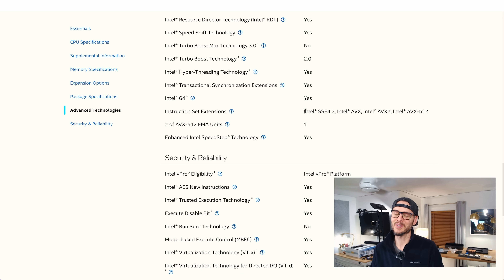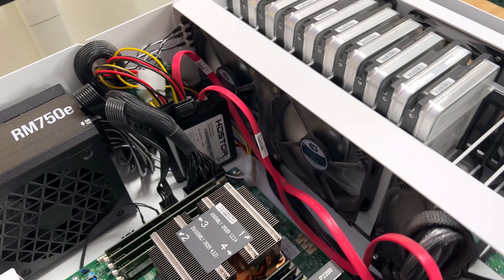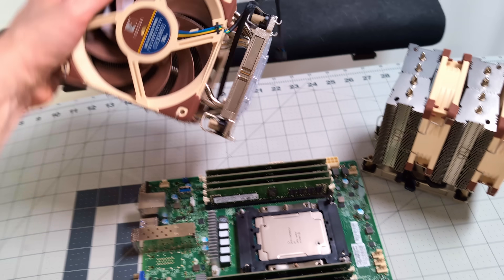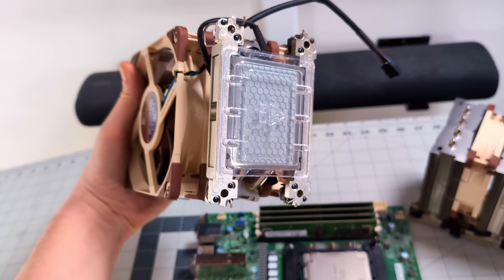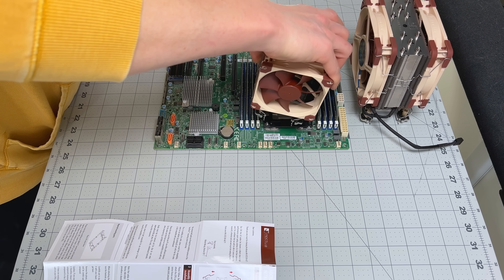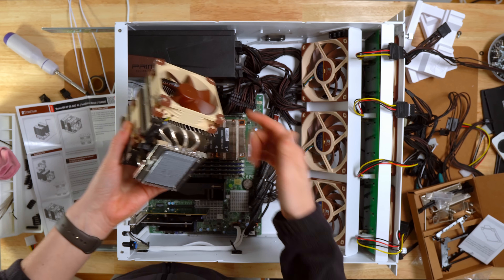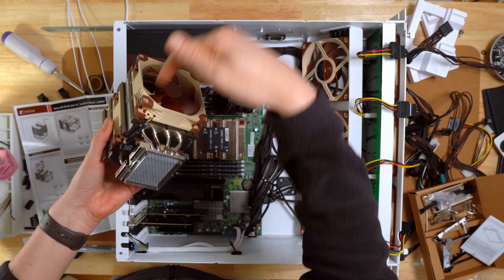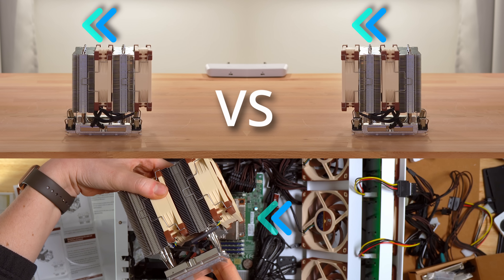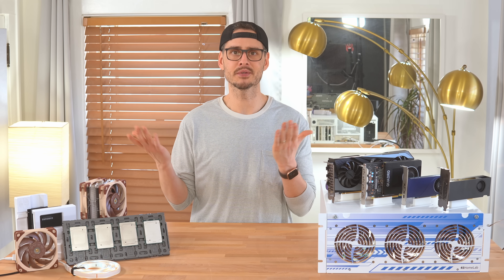The cooler I was using before was passively cooled, which meant it needed a ton of airflow just to stay within the safe temperature range — that contributed to a lot of the fan noise in the old setup. Noctua sent me a cooler for this build, which I really appreciated, but it ended up being the wrong socket for my board, so I picked up a compatible one from Amazon instead. Still Noctua, just a better fit. I set it up in a push-pull configuration — one fan pushes air through the fins and the other pulls it out. I did think about mounting the push fan between the heat pipes since there's a case fan blowing across that area, but I wasn't sure if that would help or mess with the airflow. If you've played around with this kind of layout, let me know what worked for you.